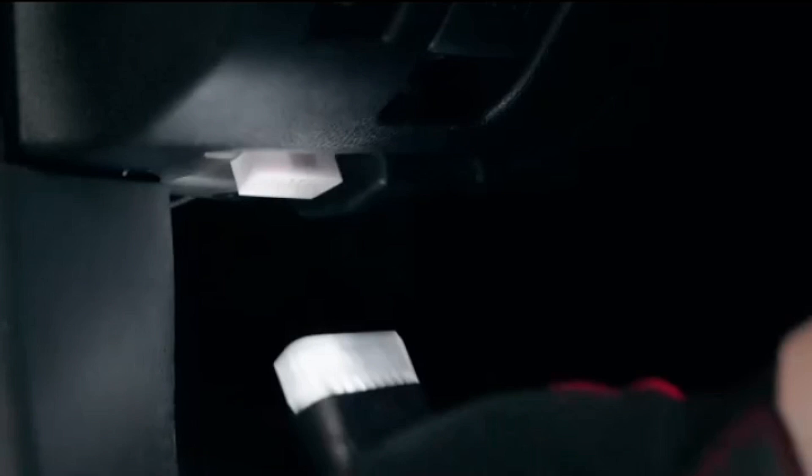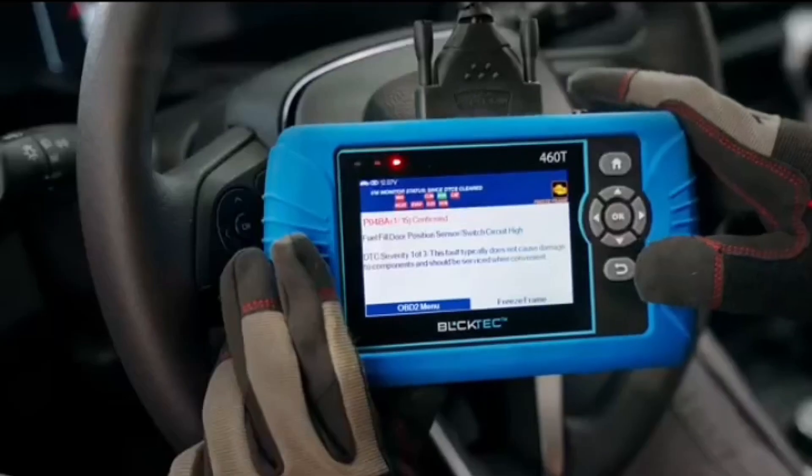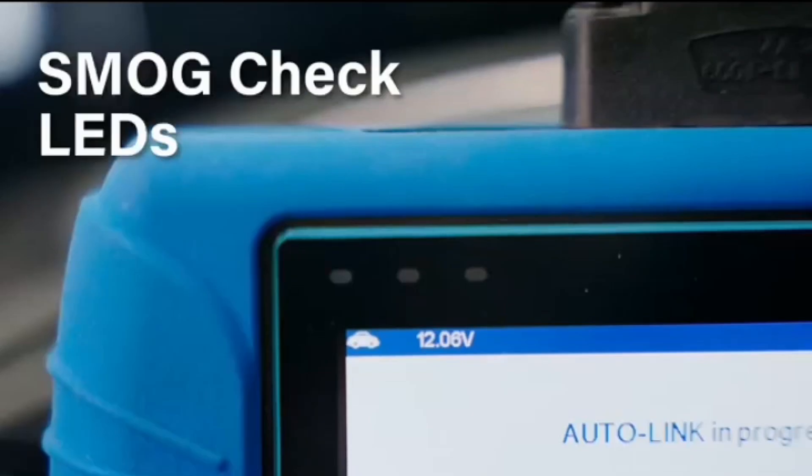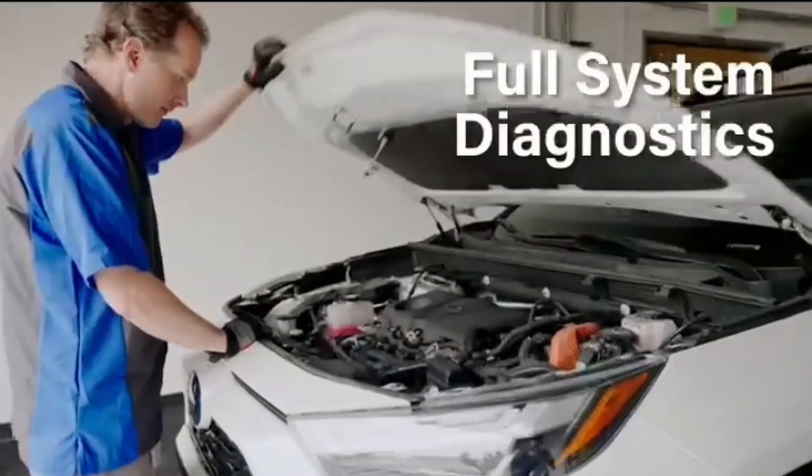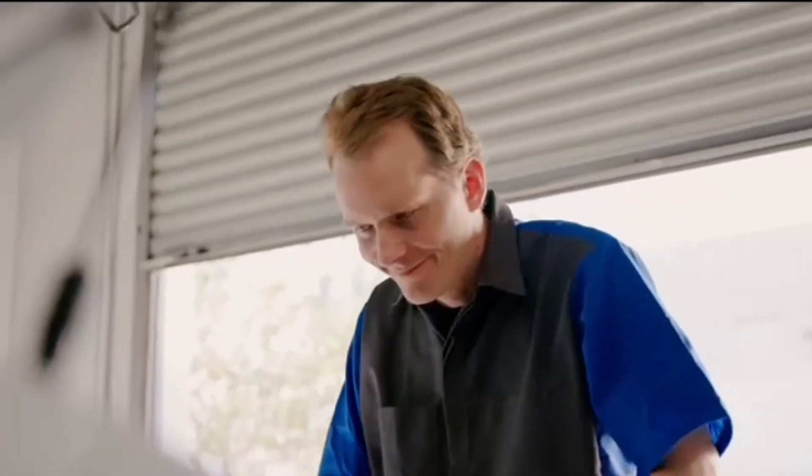BulkTech 460T OBD2 scanner — car code reader for engine, ABS, SRS, and transmission diagnostics. Features 12 reset services including oil, TPMS, EPB, BMS, SAS, DPF, and throttle reset, plus ABS bleeding, battery test, AutoVIN, and free updates.